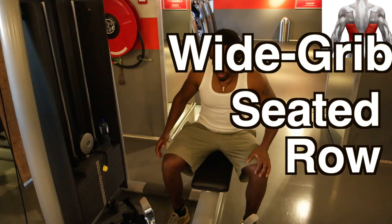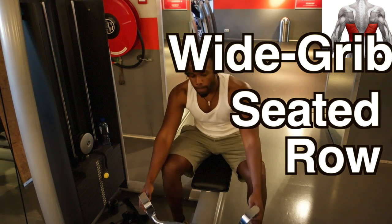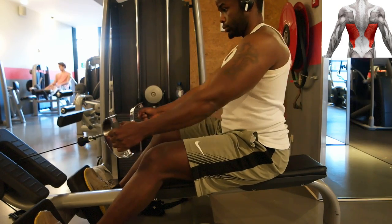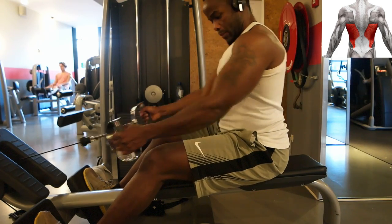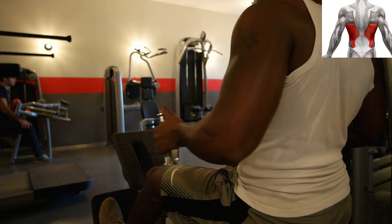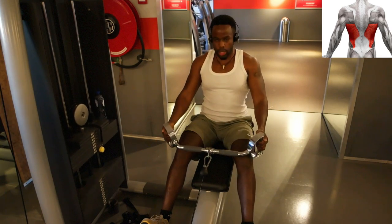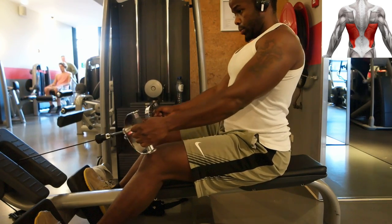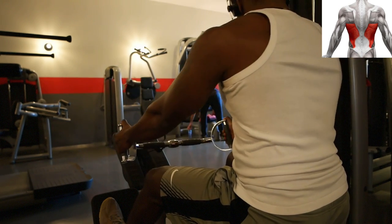The next exercise is the wide grip seated row. The emphasis here is on the wide grip — the wider the grip, the more latissimus dorsi involvement there is. A narrow grip usually brings in other muscles like the trapezius and the rhomboids. But here we are focusing on the latissimus dorsi, so a wide grip is definitely preferable. Make sure to bring the bar slightly above your knee — you don't need to go too far, because the shoulder joint is already extending and the latissimus dorsi is contracting firmly.